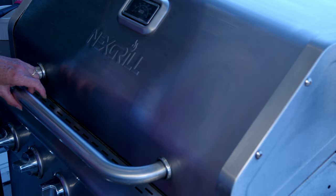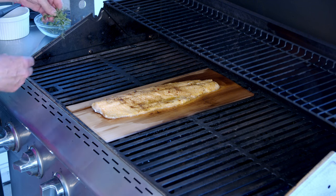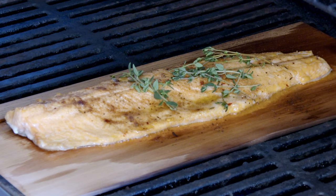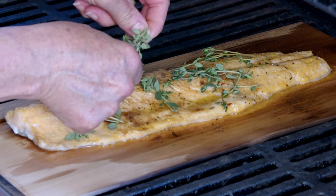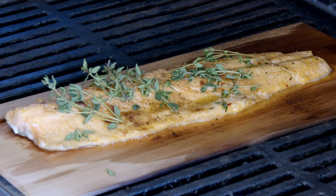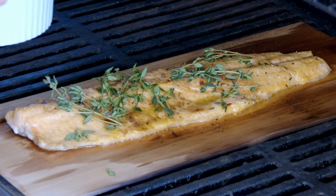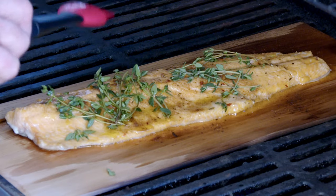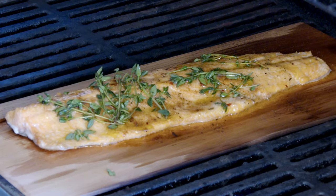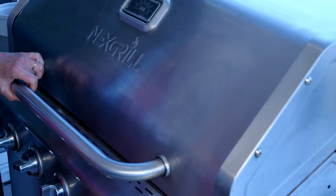We've hit about the halfway point. What I like to do here is add some fresh thyme sprigs to the fish and then coat them with a little bit of that lemon butter so that they don't burn. Then close it back up and let it go the rest of the time.